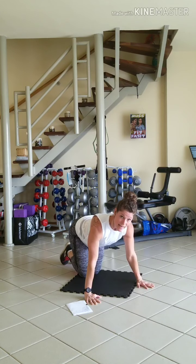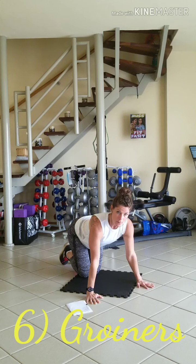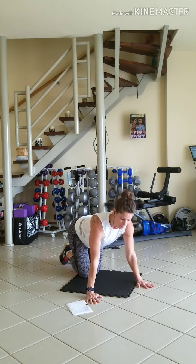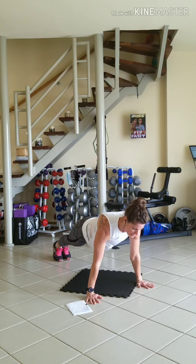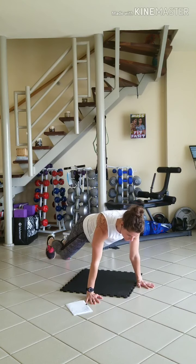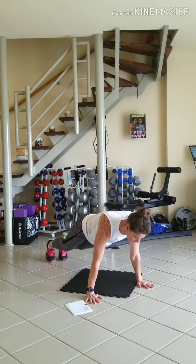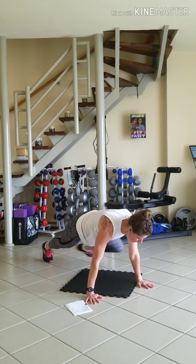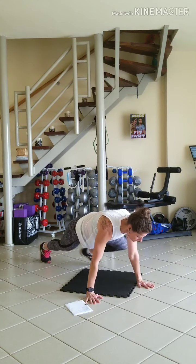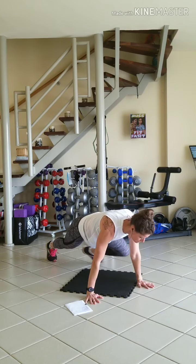We're going to stay in the same position for our groiners. Left knee comes to left elbow, right knee comes to right elbow. Back up in your plank position, feet are together. Body is nice and straight from your shoulders to your ankles. There's 5... 8... and 10.